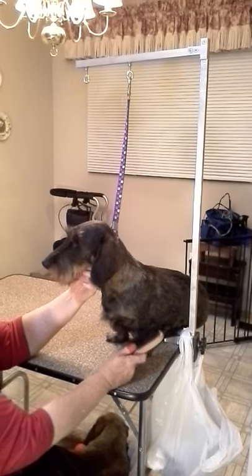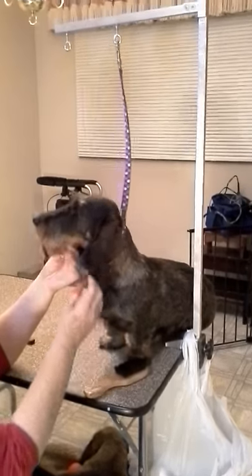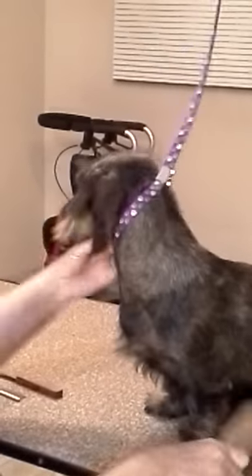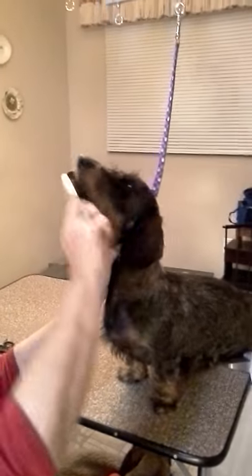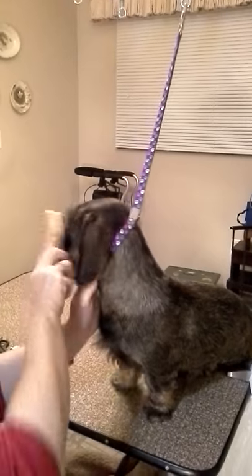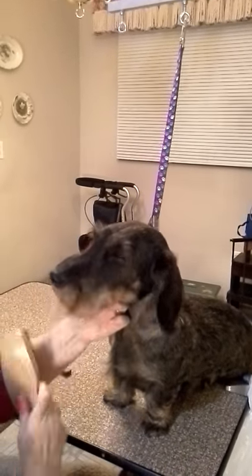About how to grab your wire hair dachshund head and beard. It's important that the beard look neat, not too long and bushy. It should lay down pretty and flat, and it should brush up pretty to the front. They always brush their beard to the front and their mustache.